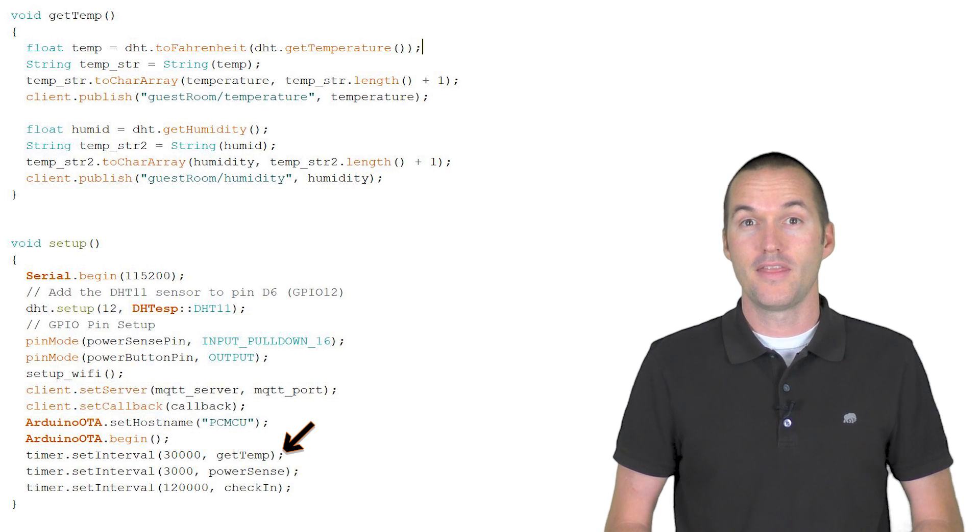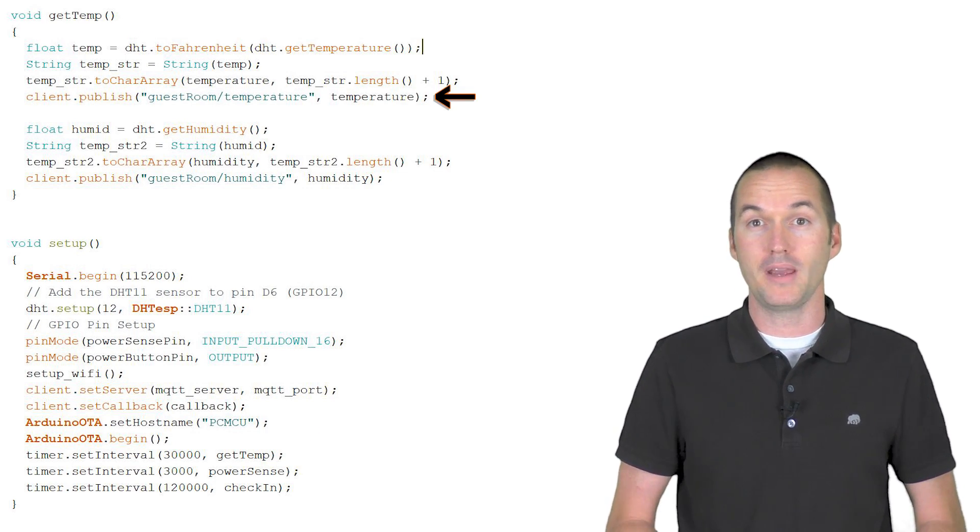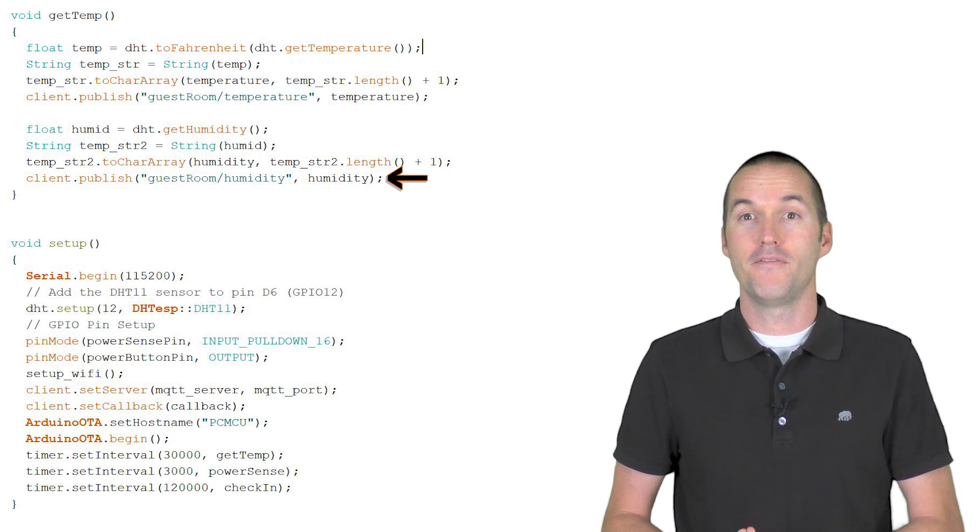Every 30 seconds, this get-temp function will run and will send out the current temperature reading and current humidity reading via MQTT.